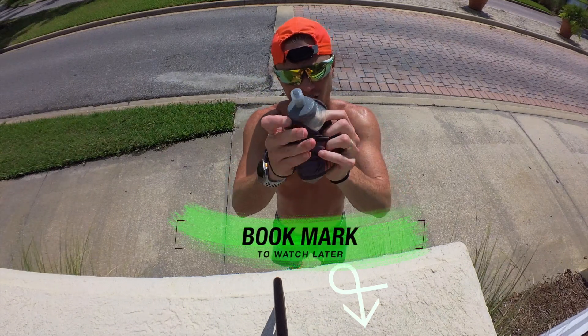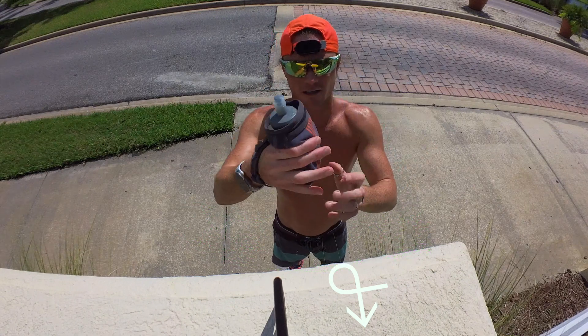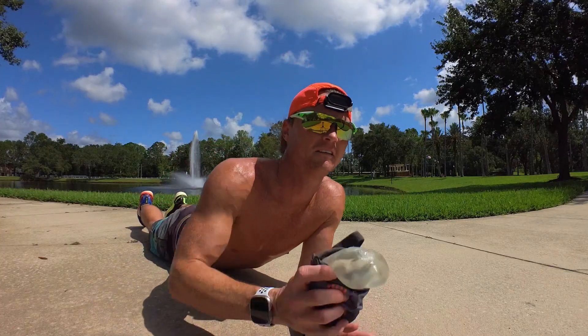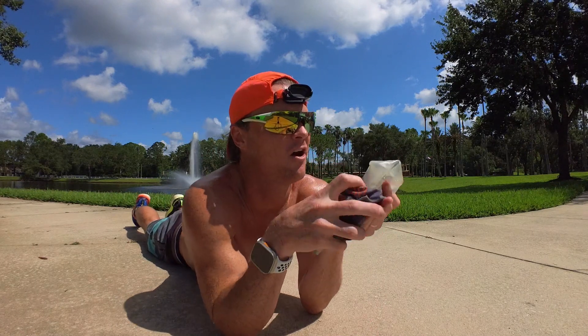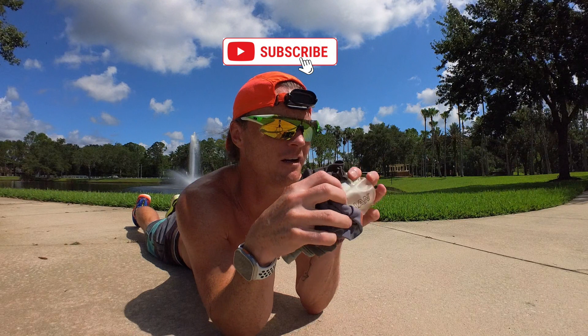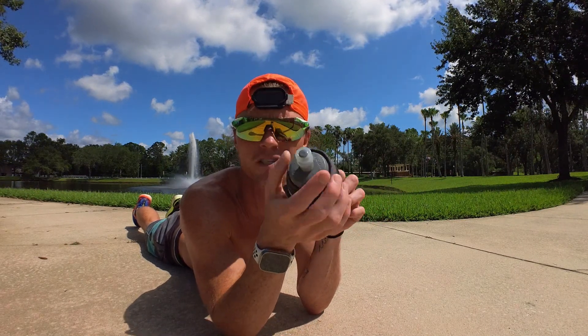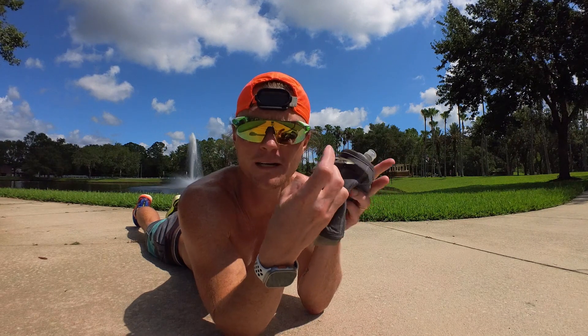It's got a really nice solid lip at the top here so that it just sits above your hand very simply. And there's a mesh pocket. I also put in this really nice hard plastic piece in the middle here so that the bottle keeps at least some shape while you're running — it doesn't just completely go down to nothing, which makes it a little nicer.